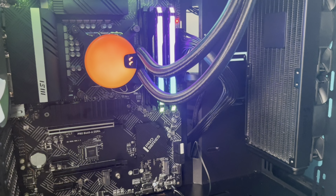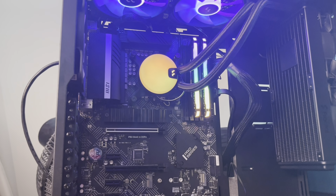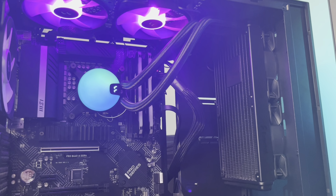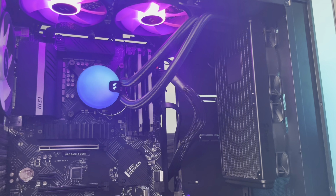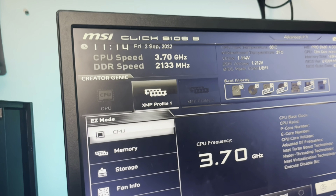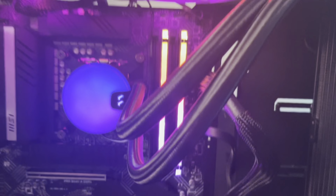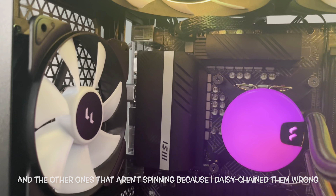Oh my god guys — that's a beautiful build, I can't lie. All the trouble we went through is kind of worth it. Every fan is working except one. It says press F1 — oh, it's there! We are getting an error light on the troubleshooting LED. Wait — is it in a boot loop? Yo, we're in the BIOS! XMP profile — we'll set XMP but right now let's check the fans.